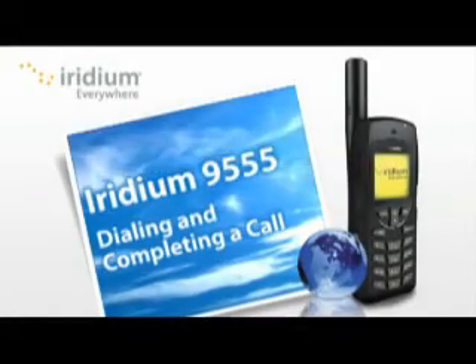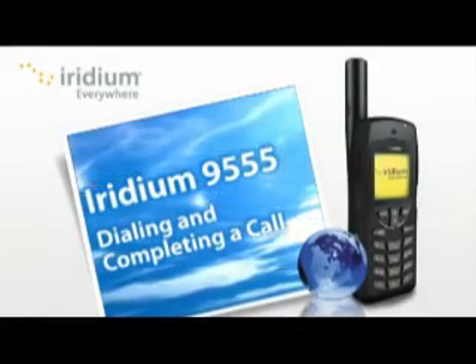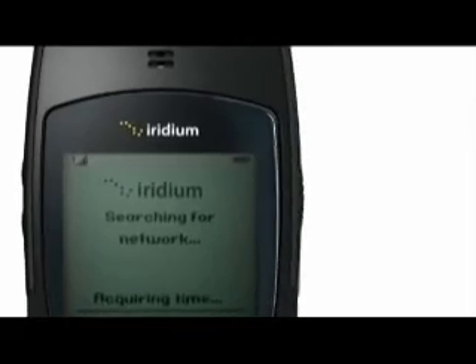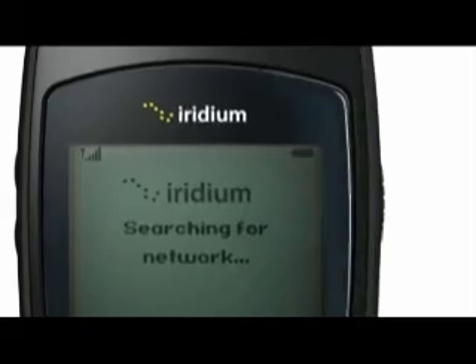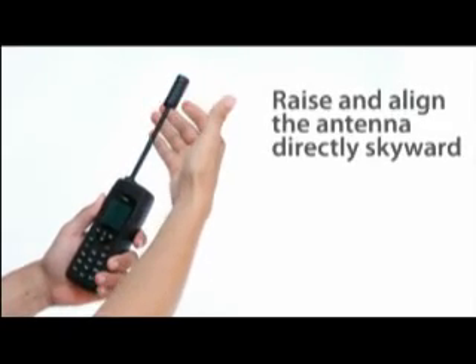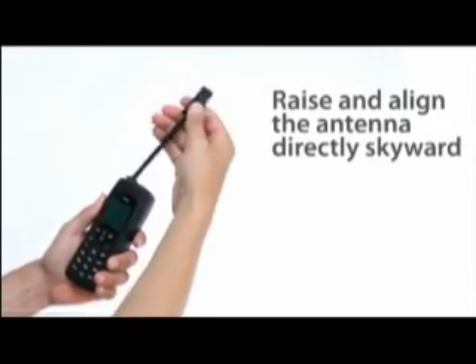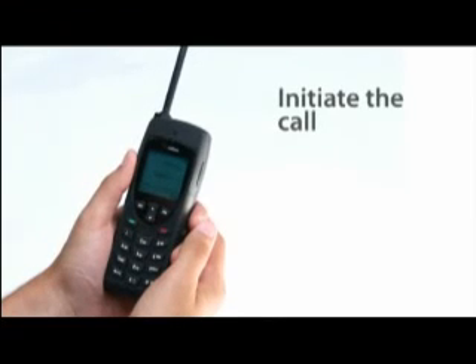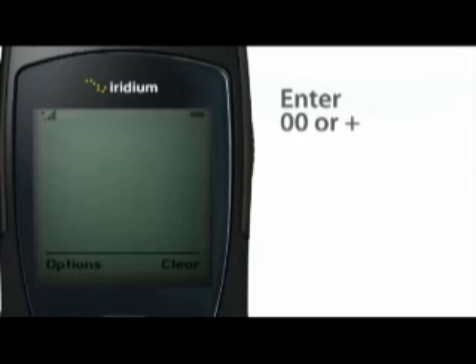Making a call with your Iridium 9555 is simple and straightforward anywhere on the planet. With your phone turned on, the network registered, and the antenna extended and aligned correctly, you are ready to make a call no matter where you are. Dial as you might an international call — enter double zero or the plus symbol by pressing and holding the zero, followed by the country code and phone number.